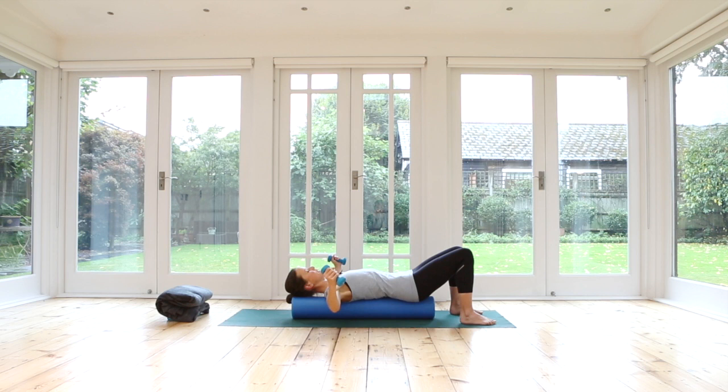A couple more here — open the arms out and close. And open. And close.